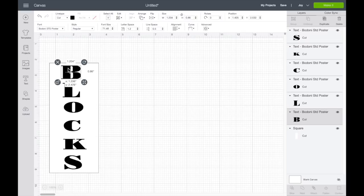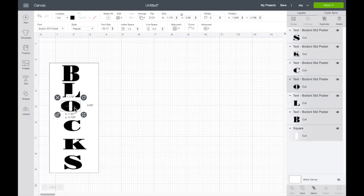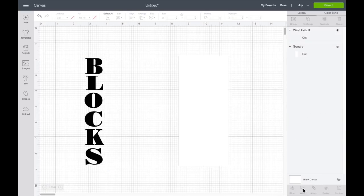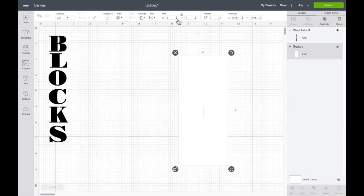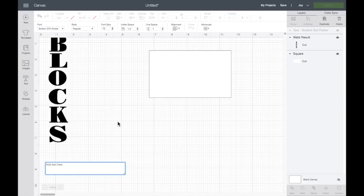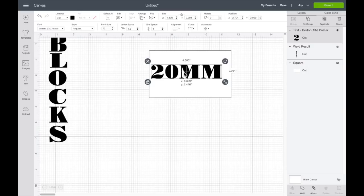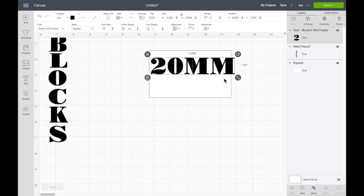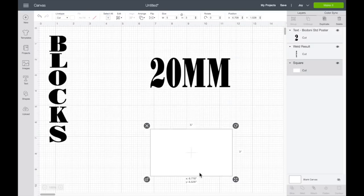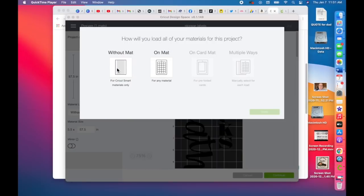Back to my lettering — I ungrouped in the top right-hand corner so that way you can move your letters around. You can resize them just to make them look a little bit more cohesive, and then you select all your letters and in the bottom right-hand you just hit weld. After I was done with the first set of lettering, I repeated those same exact steps to type out all of the labels that I wanted to create.